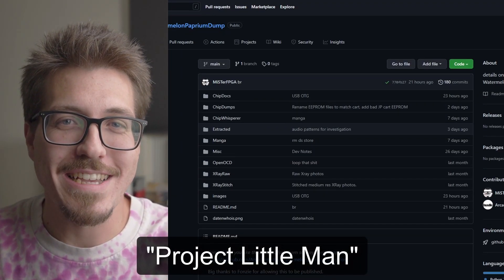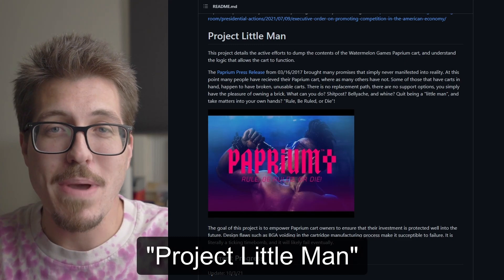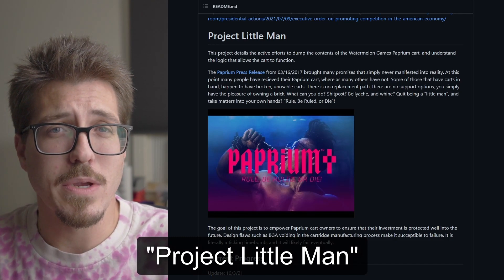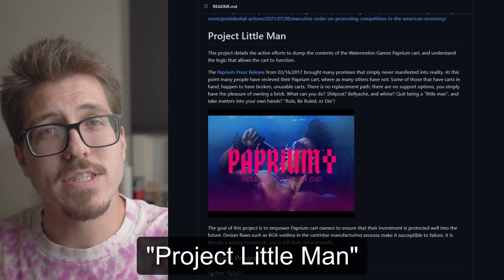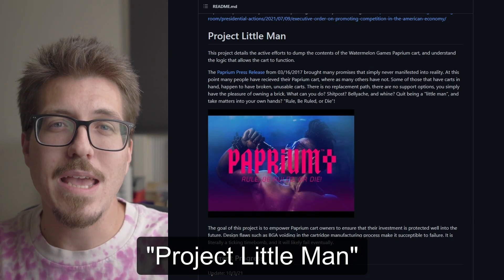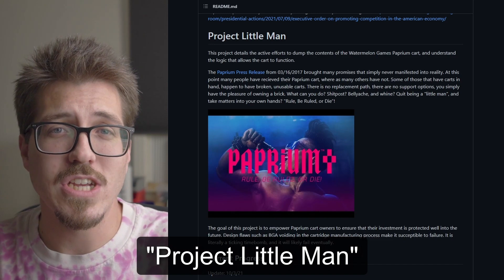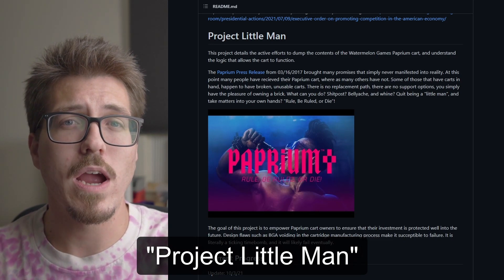I might get in trouble for this next story, but I think it's sort of interesting. I don't know a ton about the Paprium backstory other than it's a new Sega Genesis game that is having some difficulty being released to the public — people buying it and then actually getting carts and getting working carts. Apparently that game has some sort of sophisticated protections that only allow you to play it on genuine Sega Genesis hardware, and it has additional chips inside the cartridge that are required to have the game run.